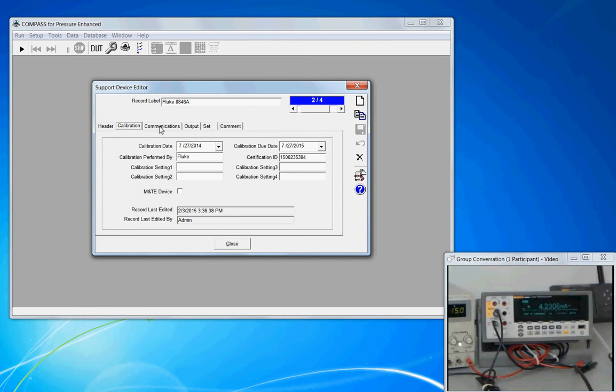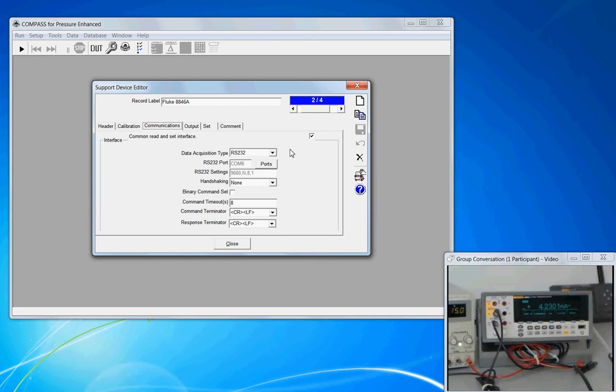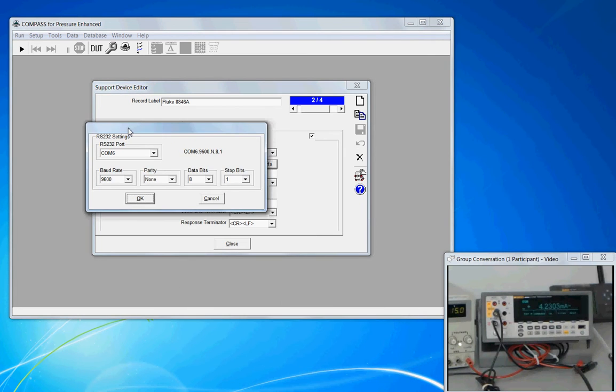The next tab over is Communications. This tab tells Compass how it's going to acquire the data from the meter. We're going to talk to it via the RS-232 interface. This just describes the interface protocol — it doesn't describe whether it requires a regular serial cable or a null modem cable. It's going to talk to it on COM 6 at these port settings. If this needs to be changed, click on the ports button, choose your COM port and your settings. I run most of my instruments at a baud rate of 9600, a parity of none, data bits of 8, and one stop bit.